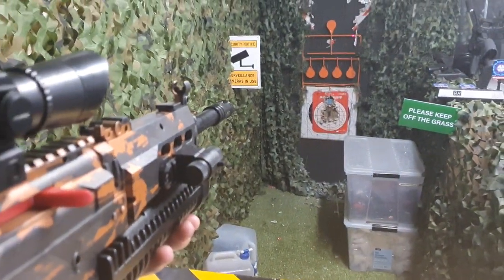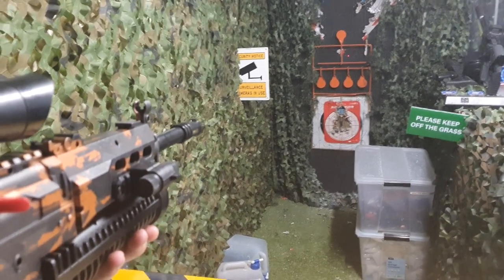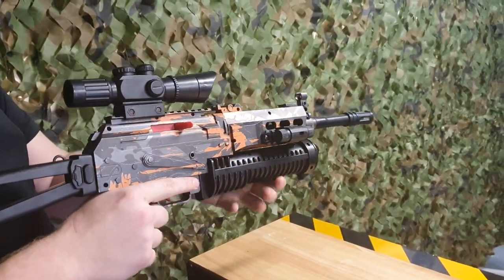It fires quite well at over 100 feet per second. And if automatic fires too much or if it runs out of batteries, you can always use it as a manual blaster as well.